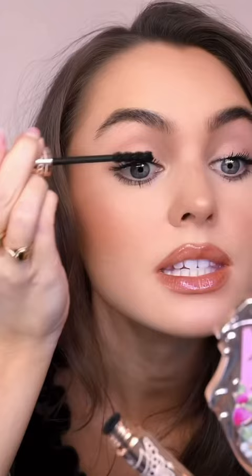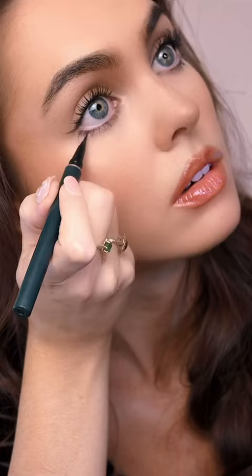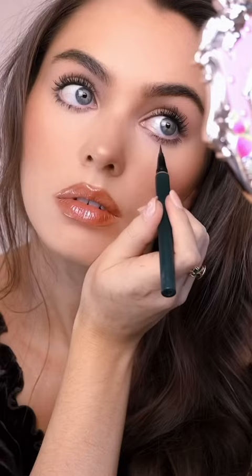And the last tip that I like to do with my eye shape is to take an eyeliner and create some fake lashes. Wow, they look really good.